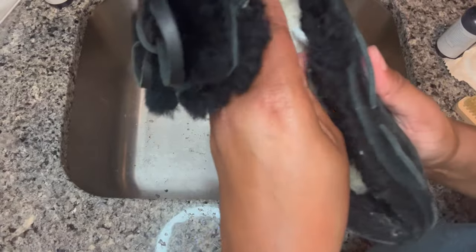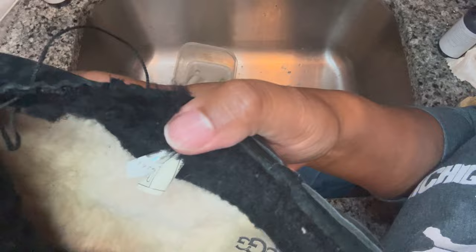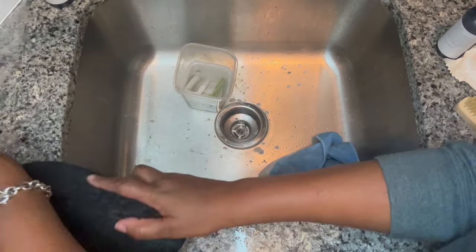Guys, look — we can't sell these. I didn't catch that before cleaning, but as you can see there's damage — you could let someone know they might want to stitch it back up. But I'm not going to fool with it. That's how you clean UGGs, but bummer — we're going to have to toss those. I'm not going to donate them either because they're pretty damaged and I wouldn't want someone else to pick those up by mistake.